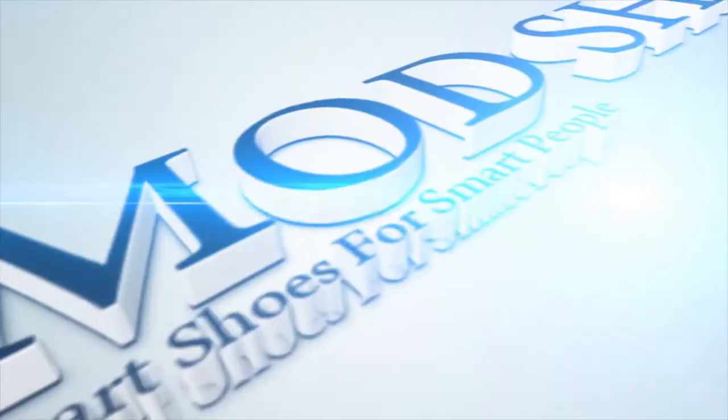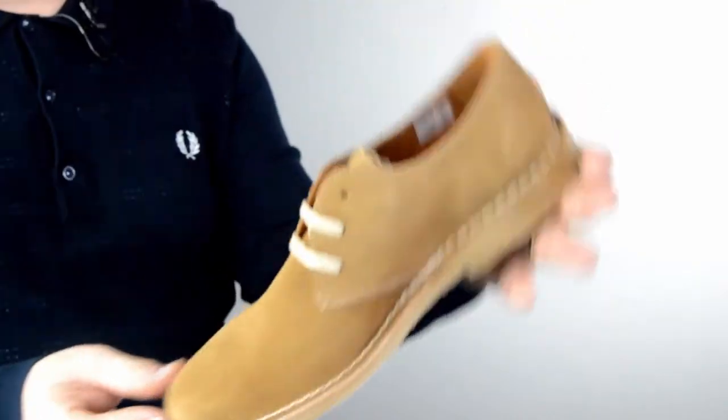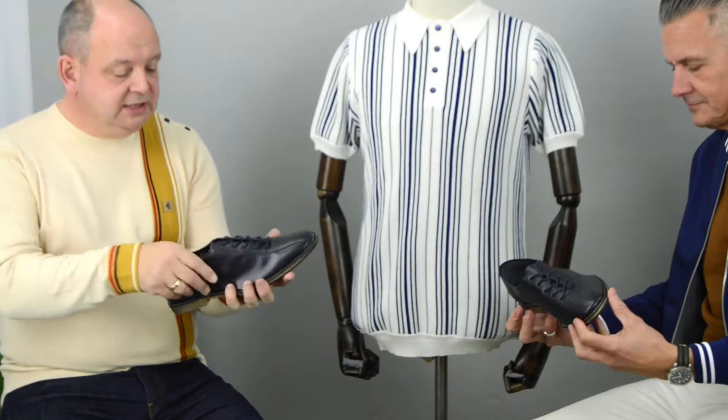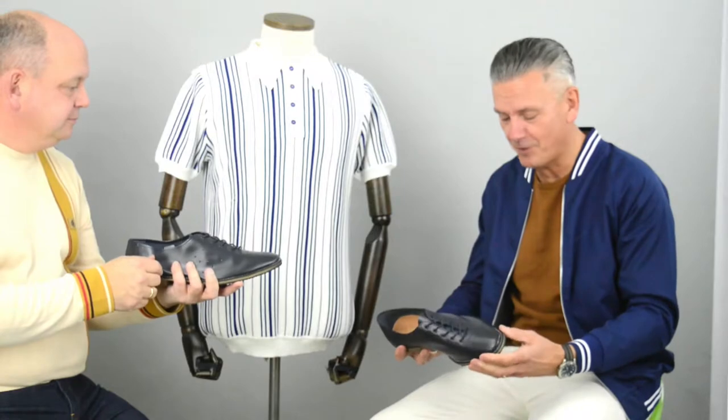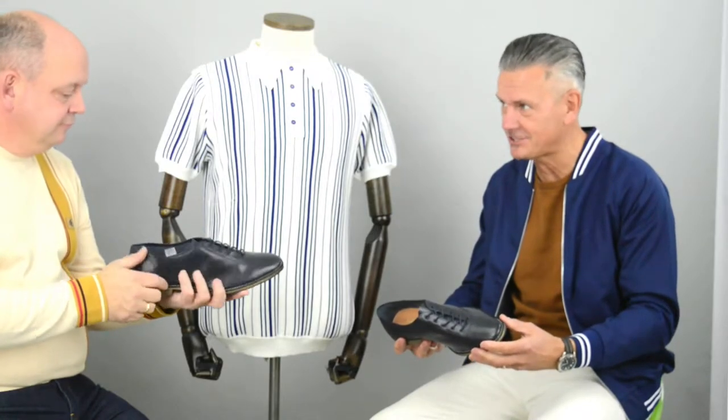A closer look at the Strike. One of the things you may notice about the Strike is that it's a bowling shoe, and we sell these. Feel how light that is — it's incredibly light. When you got it out of the box I thought it was black, but it's actually navy, isn't it? Yeah, it's a navy.